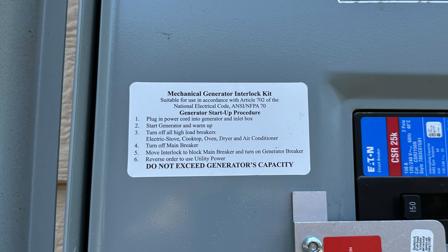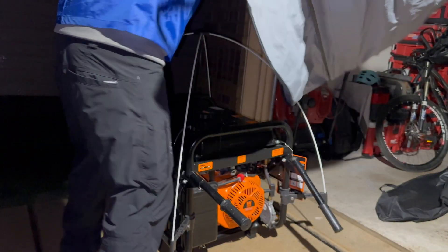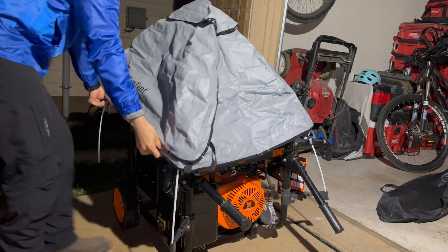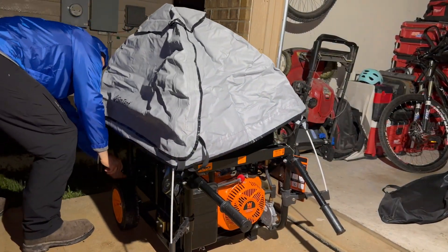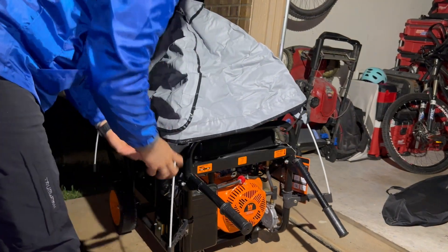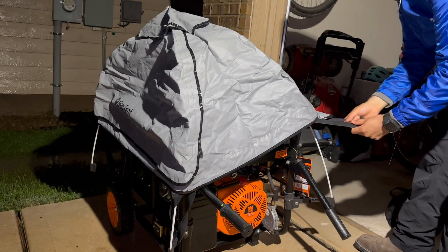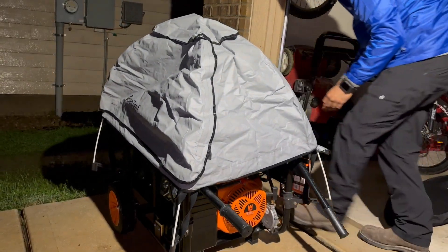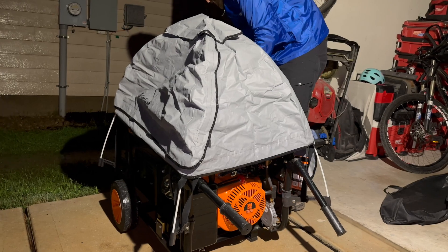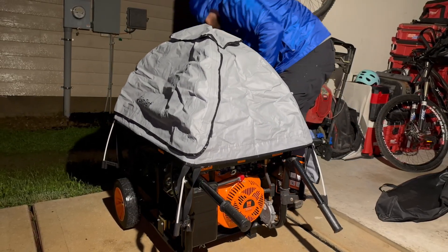I hope this video helps somebody and showed you what it's like to run a generator on your house during a storm or power outage. If you enjoyed this video it would really help me out if you like, subscribe, and hit that notification bell if you want to see more content like this. If you have any questions you can leave them down in the comments and if I know the answer I'll get back to you. Sparky Easy, peace.